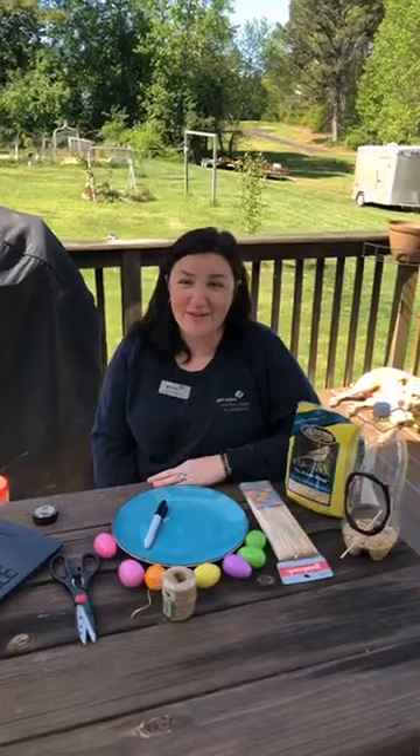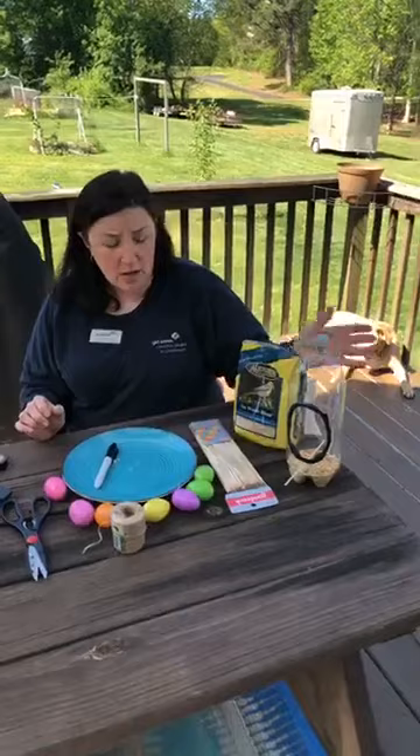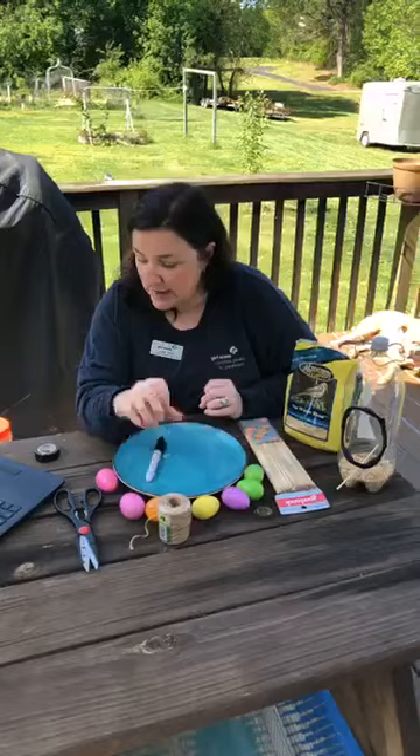While we're waiting to get started, if you're not already outside, grab whatever device you're on and get outdoors with us. Some supplies you might want to have today would be an old soda bottle or water bottle, a skewer or bamboo stick, some yarn or string, scissors, a sharpie, and some tape. If you don't have them, my friend Leslie is going to post all the supplies in the comments below.